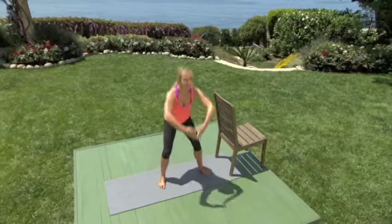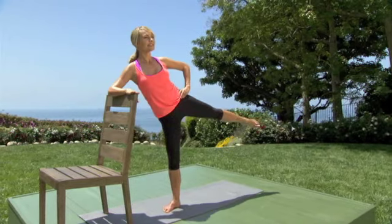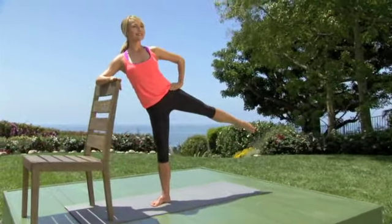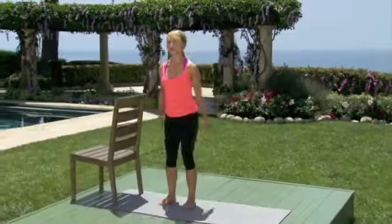Use your arms with control and with grace. Really reach your leg and point your toe. Softly bend both knees and then reach them long. Soften and reach. Let's move one inch down and up — the dreaded inch.